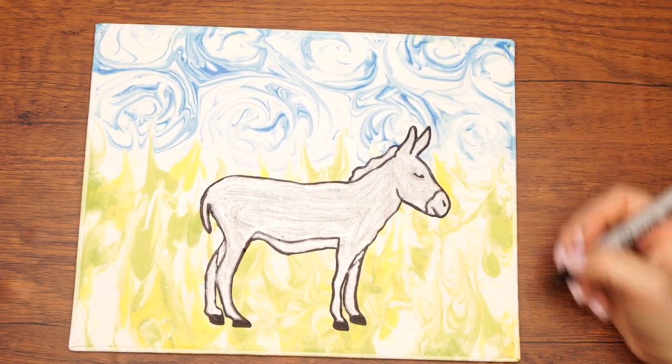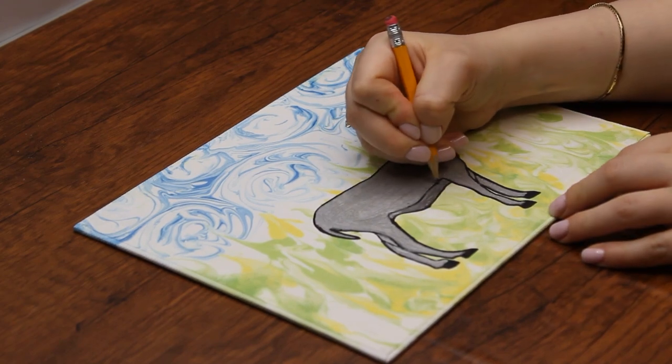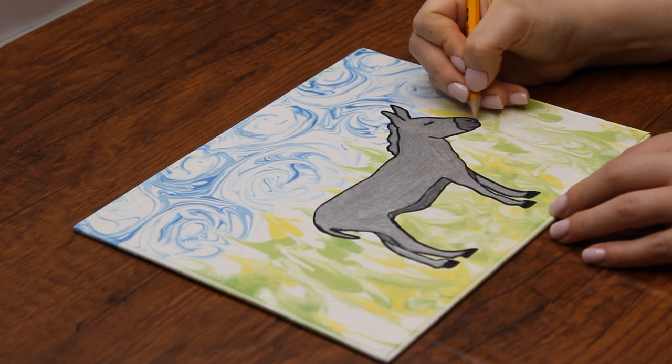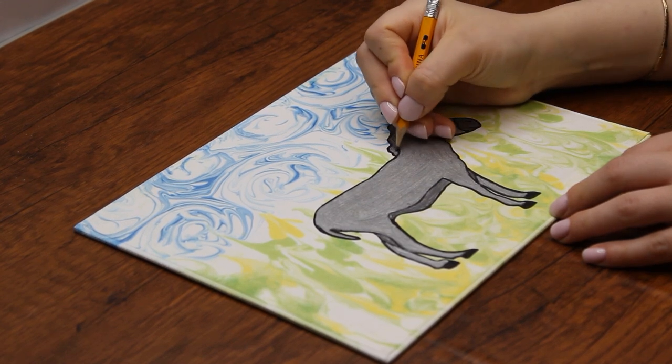Next, use a pencil — a slightly darker shade of silver — to color over the stomach, snout, and mane. Lastly, use green and blue sharpies to add details to the sky and grass.